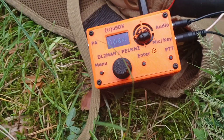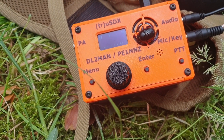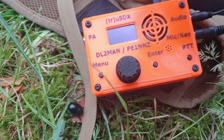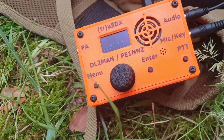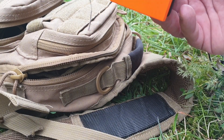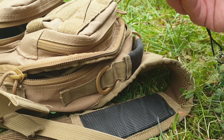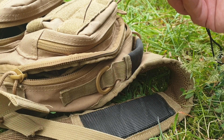Cheers friends! I think TruSDX has a bug now, but debugging is easy — just go away my little friend, it's nothing for you. CQ CQ 40, CQ 40, Delta Lima 2 Mike Alpha November portable.